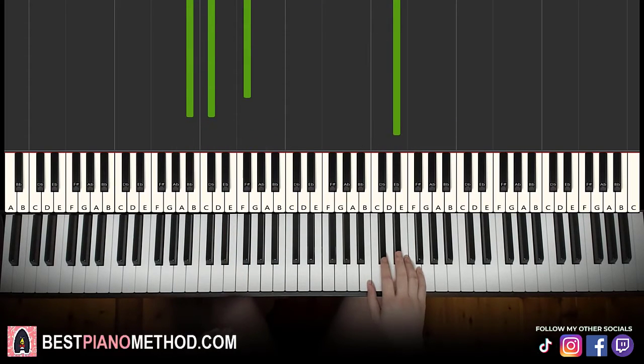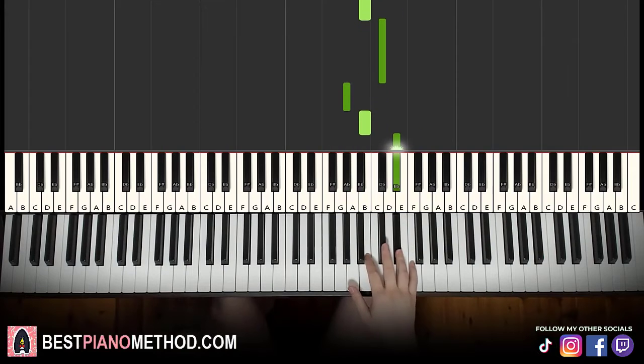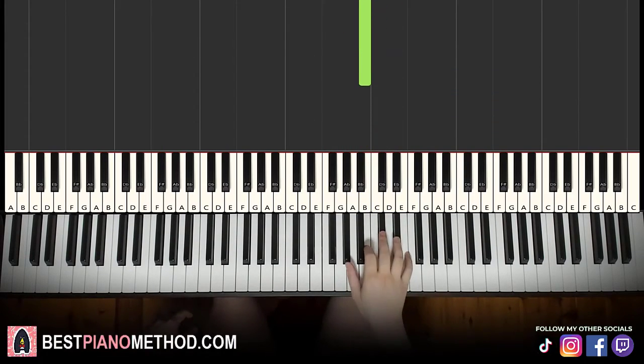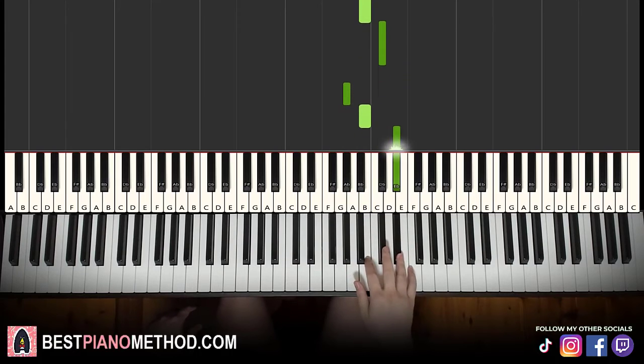Moving on to the fourth and last part of this lesson. Right hand continues: down to G sharp, D sharp, C sharp, B, G sharp, B, D sharp, B, C sharp, G sharp, B, D sharp, B, C sharp, B. That's it for the right hand. Let's learn it again: G sharp, D sharp, C sharp, B, G sharp, B, D sharp, B, C sharp, G sharp, B, D sharp, B, C sharp, B.